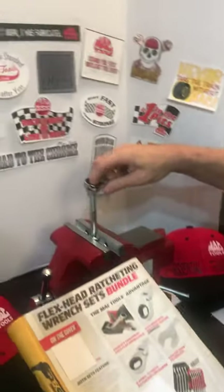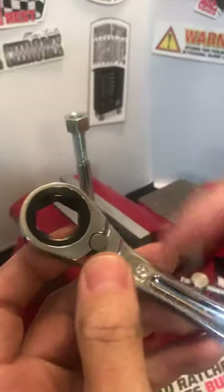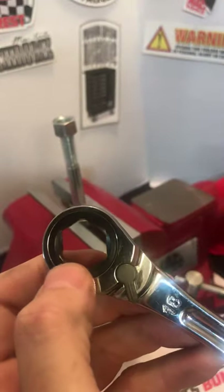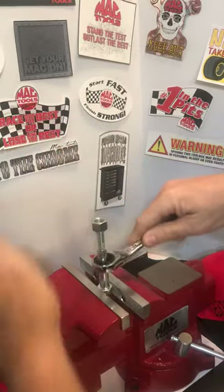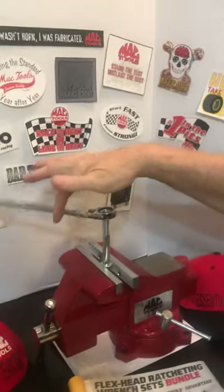In this wrench right here, I'm going to have some supporting pictures. You're going to be able to see, right inside that area right there, there's an O-ring — a metal O-ring. What that's going to allow you to do is set the wrench like that instead of it just falling through. It'll actually set so you can do this.